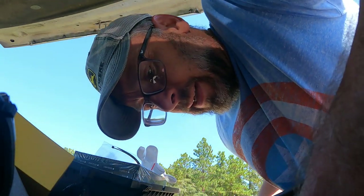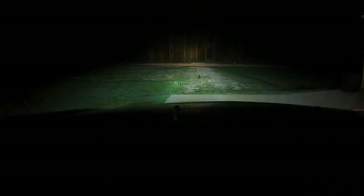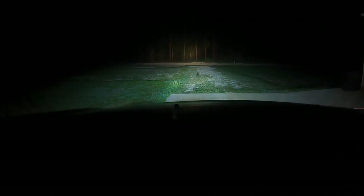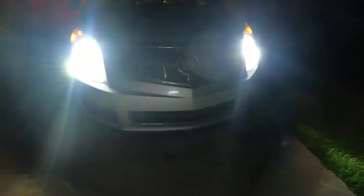All right guys, we are in the car with the lights on — running lights, lights back on. Those are high beams, low beams. The difference between high and low beams is just that they're pointed higher. These low beams are as bright as the high beams — it lights up everything. These are the Auxito 6500K lights and they are bright.